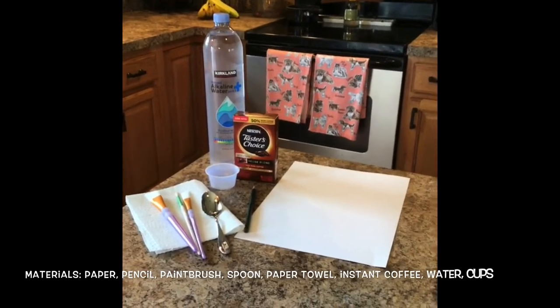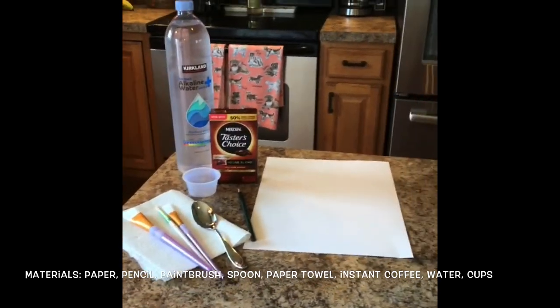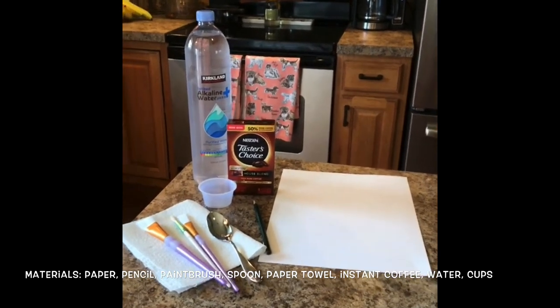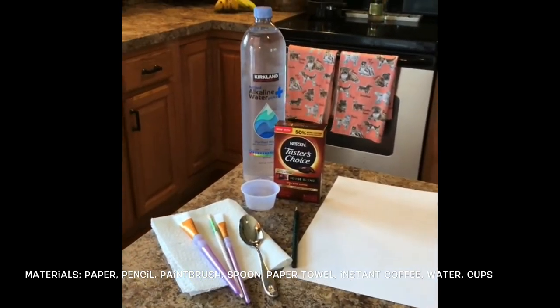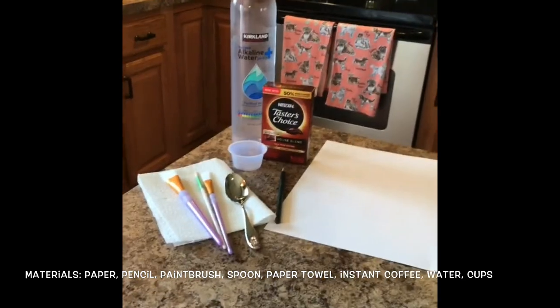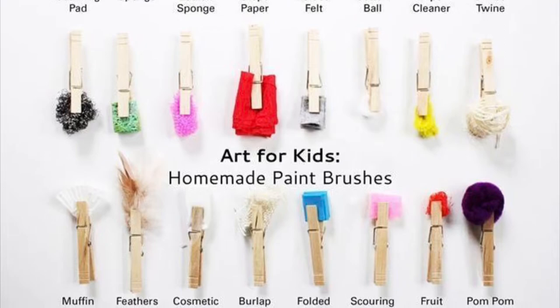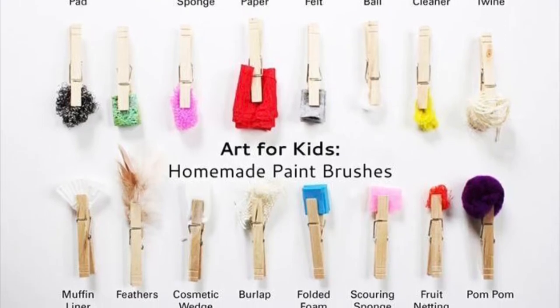For the beginner version of the coffee painting, all you're going to need is some instant coffee, some drawing or coffee paper, a pencil, a spoon, water, paint brushes, and paper towels. If you are limited on supplies, you can try one of these ideas and create your own paint brush.